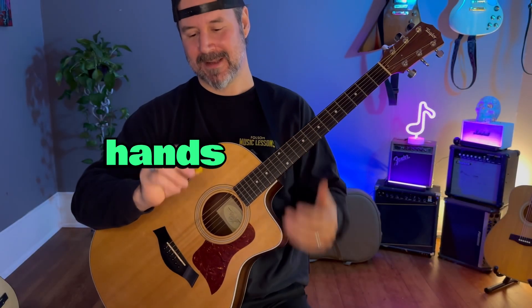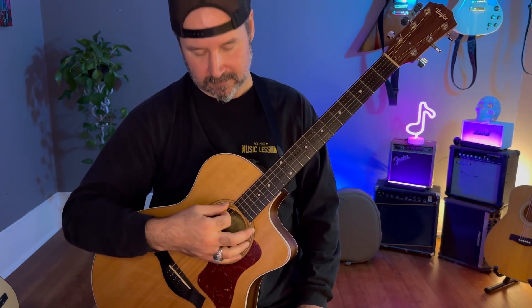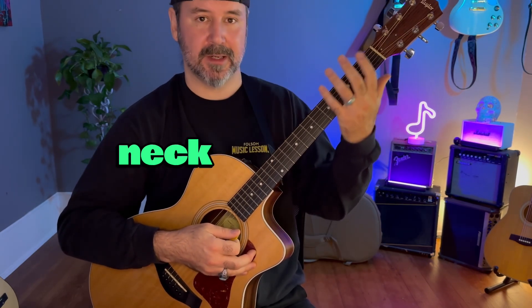Guitar hands. So this hand — the hand that holds the pick — think of that hand like it's the gas pedal. That's the hand that starts you and gets you where you're going. This hand up here, near the headstock on the neck, this hand is like the steering wheel.